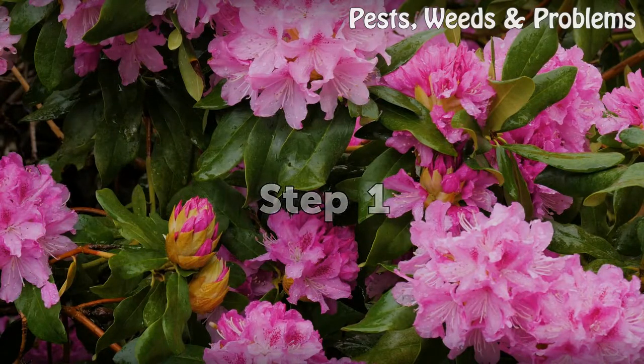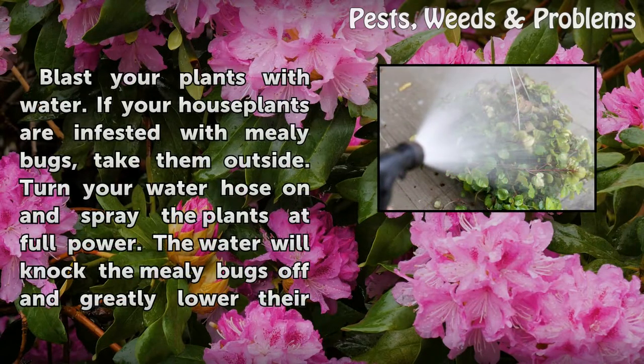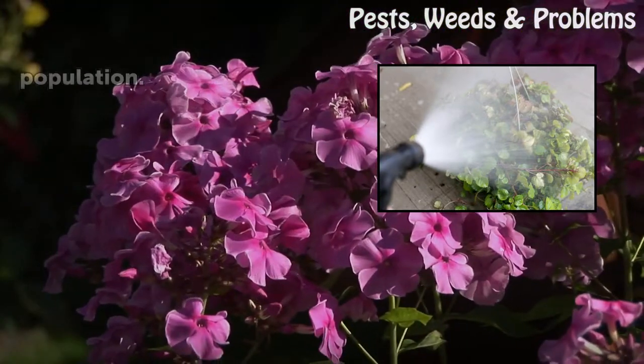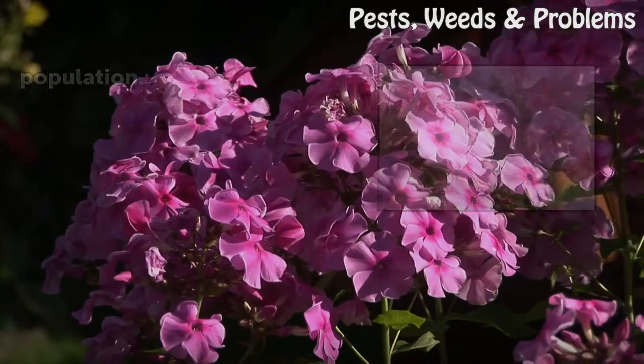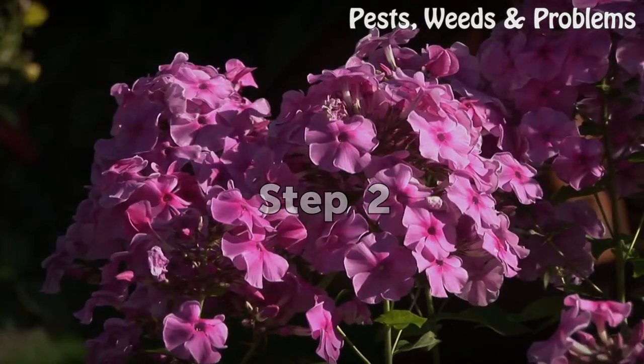Step 1: Blast your plants with water. If your house plants are infested with mealy bugs, take them outside. Turn your water hose on and spray the plants at full power. The water will knock the mealy bugs off and greatly lower their population.